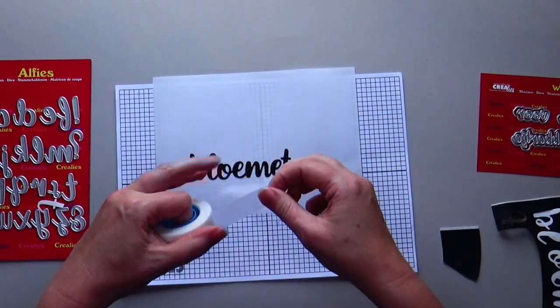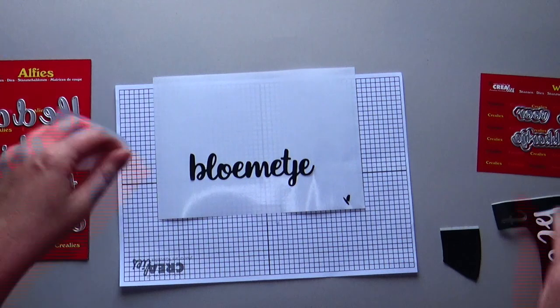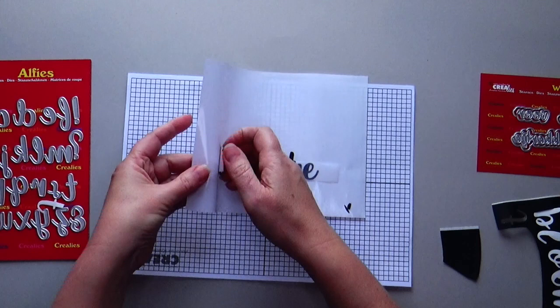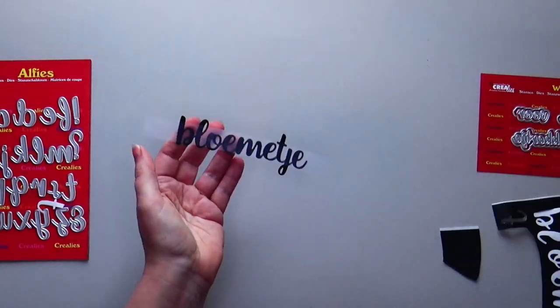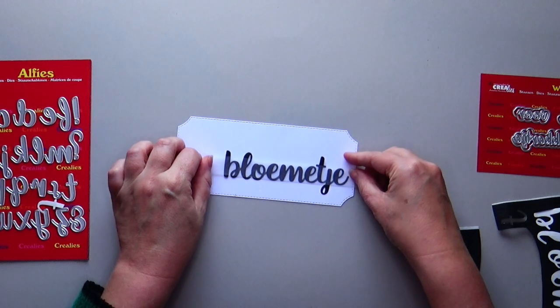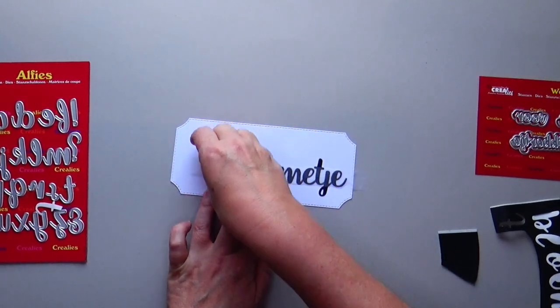Use non-permanent tape to cover the newly formed word. You can pick up the word nicely and the word stays neatly straight. Stick the word on your creation and remove the non-permanent tape.